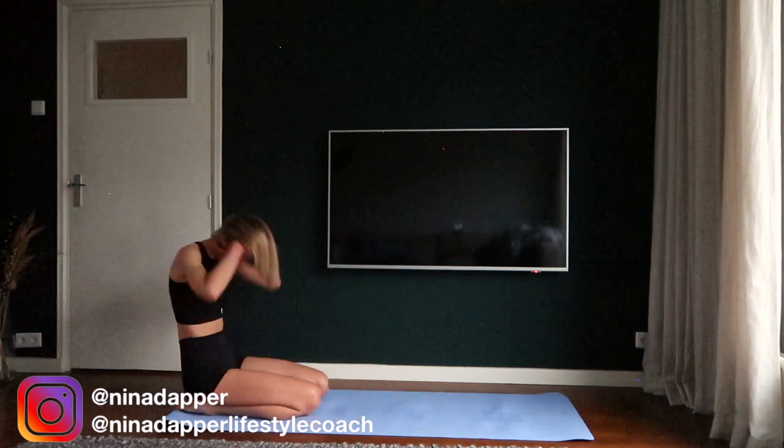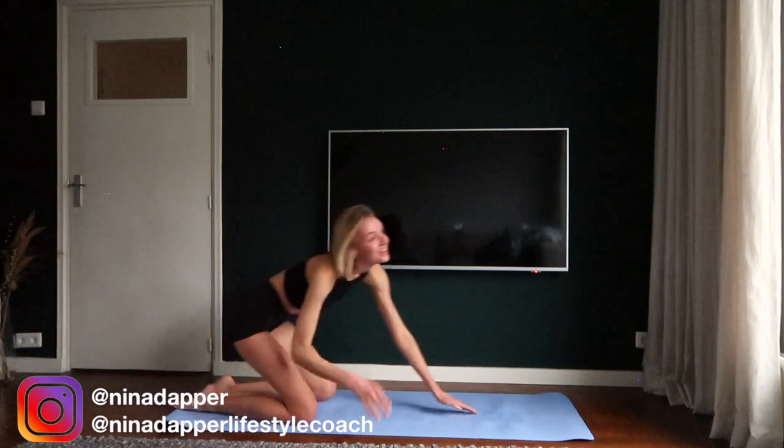Take your time to get back up and sit on the mat. You did an amazing job. Thank you so much for working out with me. Don't forget to subscribe and check out my other workout videos. I hope to see you soon.